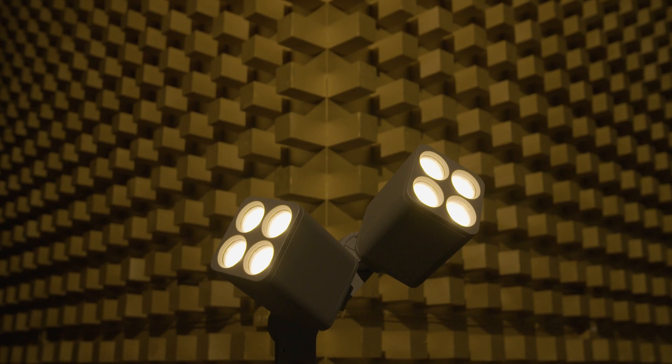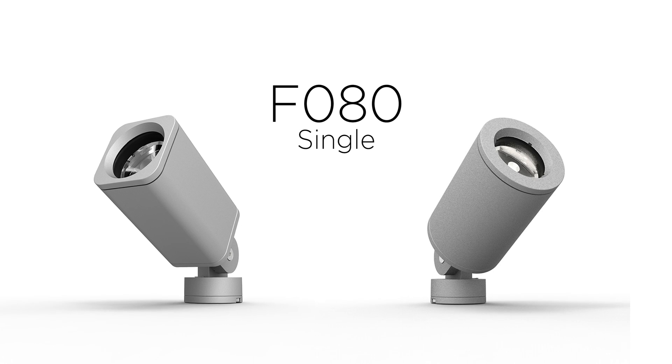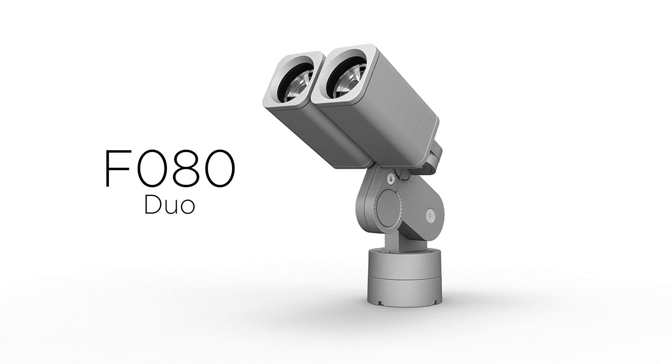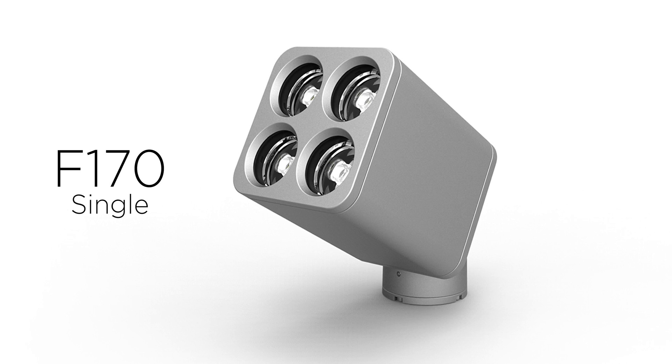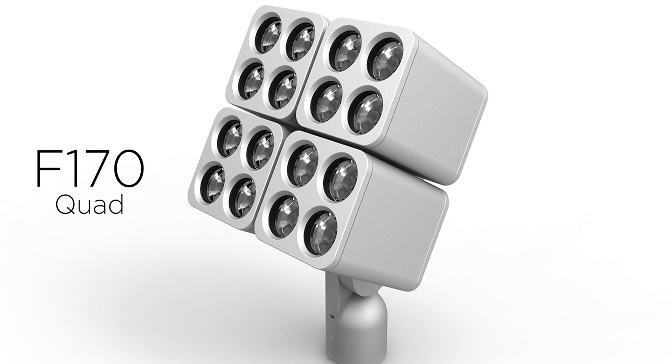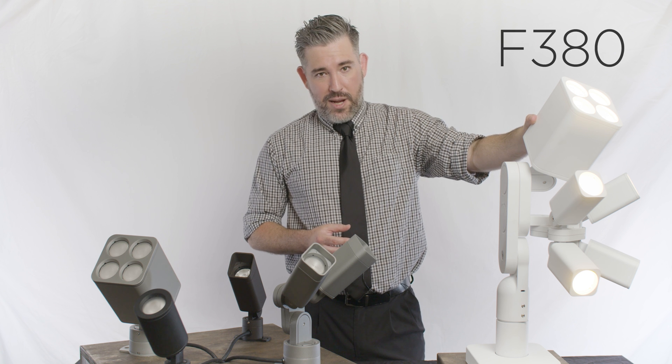RISE comes from a pretty big family, consisting of the F80 single — both in rounded and squared profiles — the F80 duo, the F80 quad, the F170 single, the F170 duo, the F170 quad, and of course, the F38.